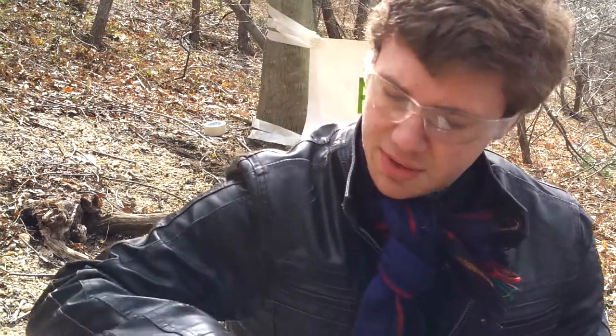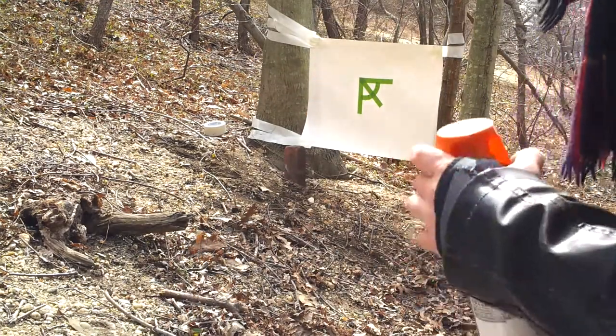So aside from the air rifle, I also have several cans of spray paint that I've used in the past to paint my Nerf Blasters with. They're about a quarter full. We're going to see what we can do when we take one of these and shoot one of these at our little poster.